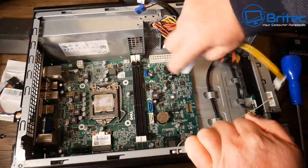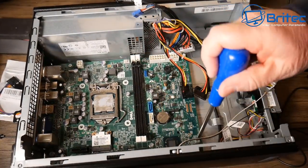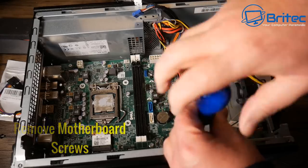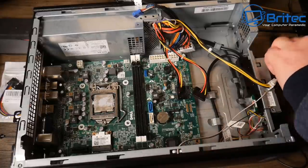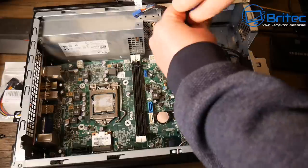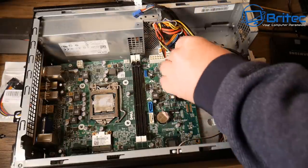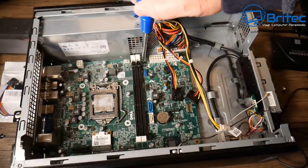This is one of the easier Dell systems to swap into another case. Some of the others, like the Dell Optiplex 7010, require you to deal with sensors and loads of other issues to get it working. You do get the odd sensor problem on this one too, but it's pretty straightforward to sort out. Now I'm quickly removing the six screws holding the motherboard.